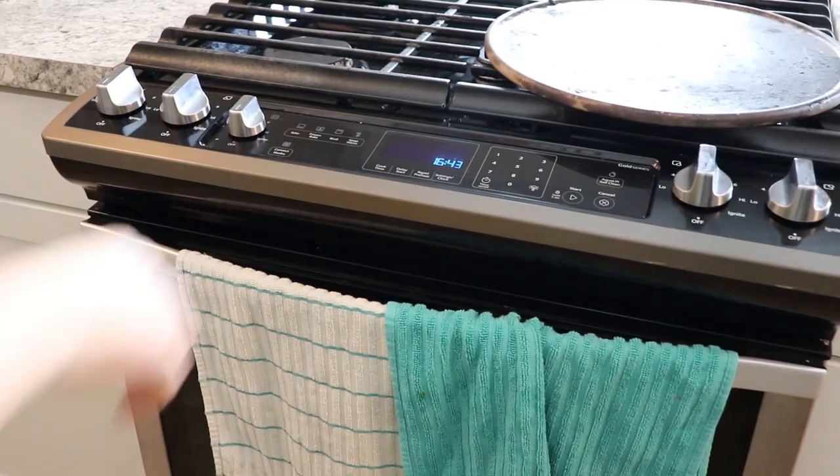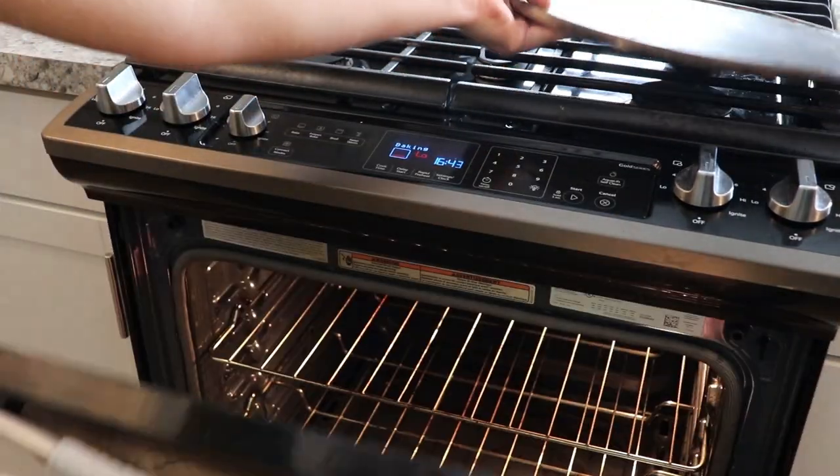Before we start anything today, we're going to want to take some time and let a few things come to temperature. First, this is a pizza stone — this is the secret to making a great pizza at home. We're going to let it sit in a 500-degree oven for at least 30 minutes. The stone gets piping hot, which gives you a nice crispy but still chewy crust. It draws the moisture out of the dough. If you try this on a metal pan, you're not going to get the same results. Go invest in a pizza stone. So let's get that oven preheated to 500 and get the stone in there.